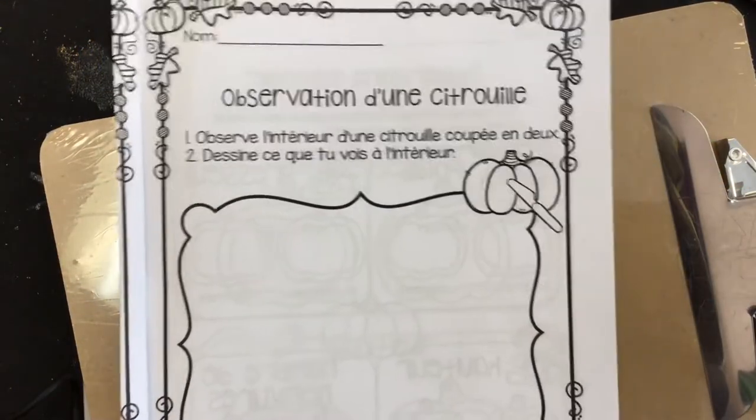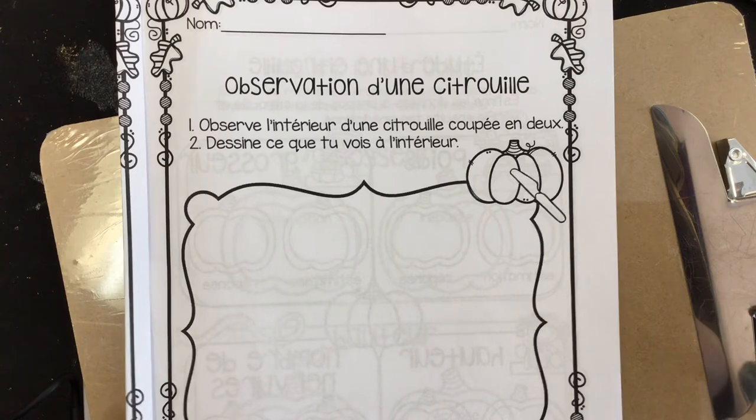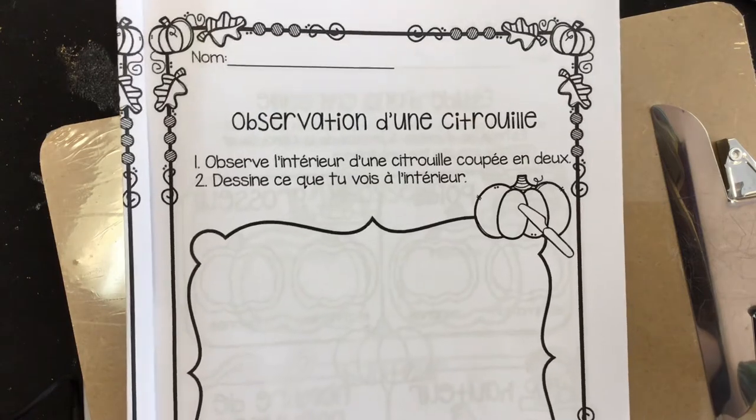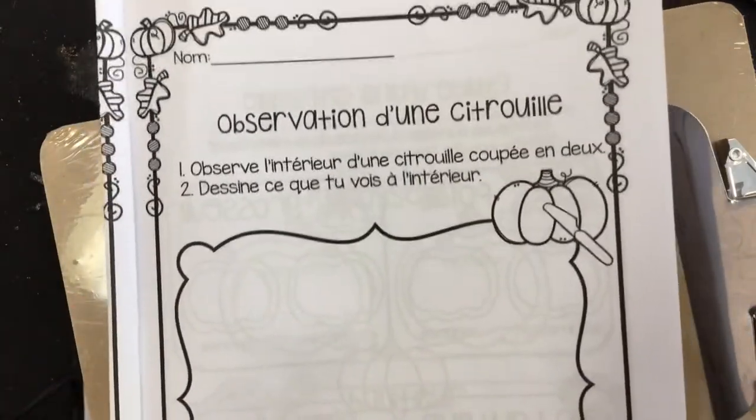Bonjour mes amis, maintenant j'utilise mon iPad — I'm using my iPad right now, so of course I don't have a really good height stand for it, so we're just gonna look for this page dans notre cahier. C'est l'observation d'une citoyenne.